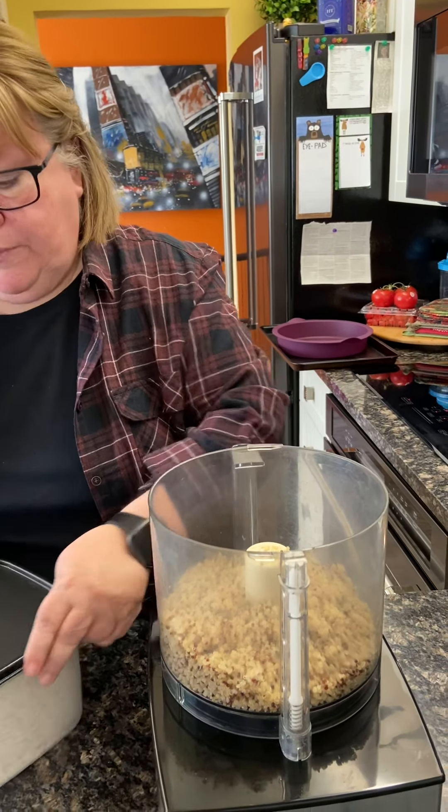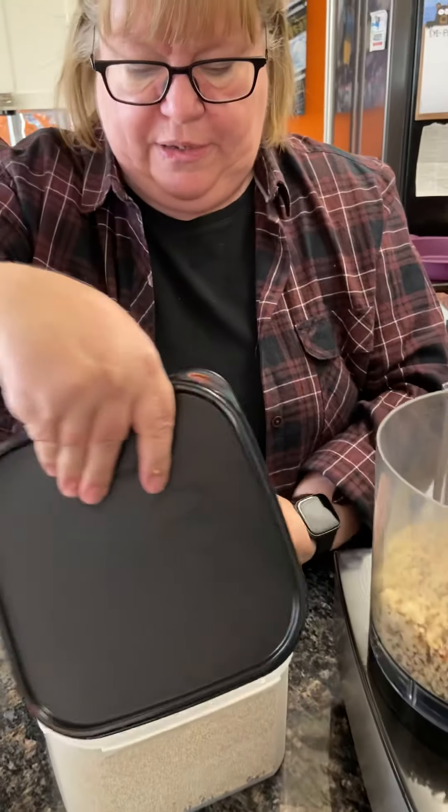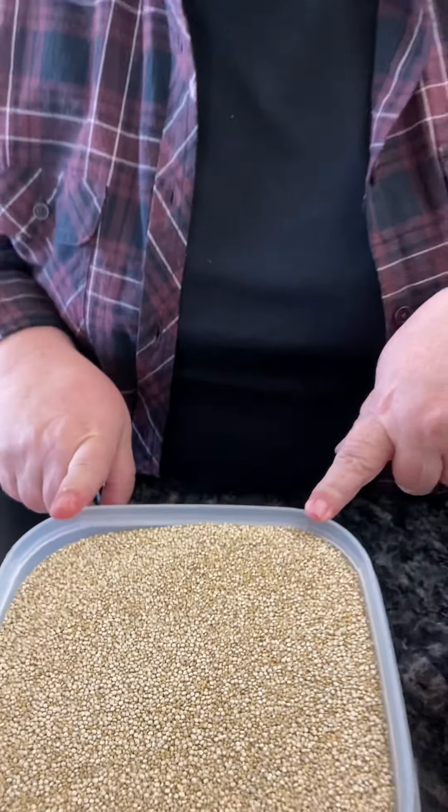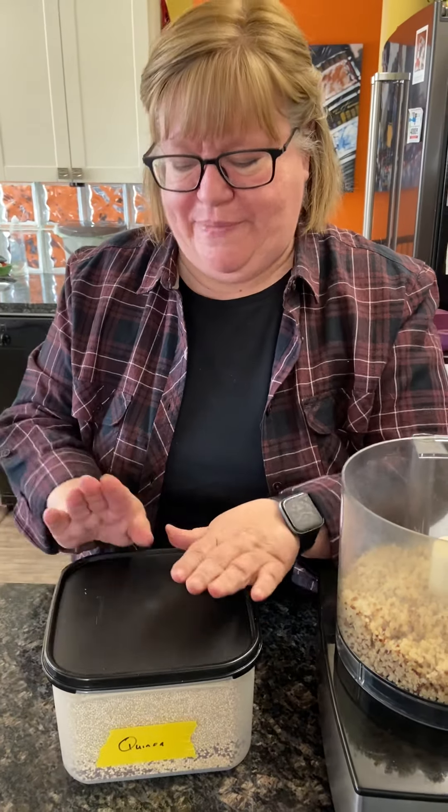If you haven't bought quinoa before, this is what it looks like when you buy it. It pops up quite a bit once it's cooked. If you buy quinoa and you haven't bought it before, please make sure the bag says pre-rinsed. Quinoa has quite a strong odor, and if you don't buy the pre-rinsed, you need to put it in a strainer and rinse it really well because the odor will translate to a flavor when you cook it. The pre-rinsed will still have a bit of an odor when you open the bag, but it won't impart that kind of taste.